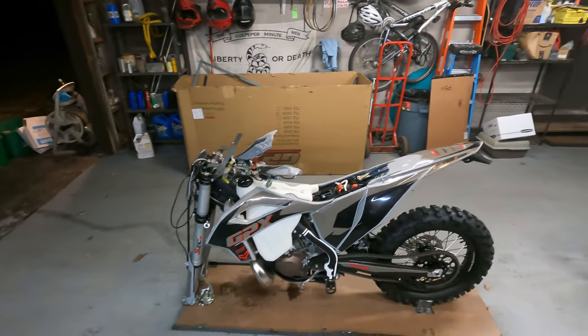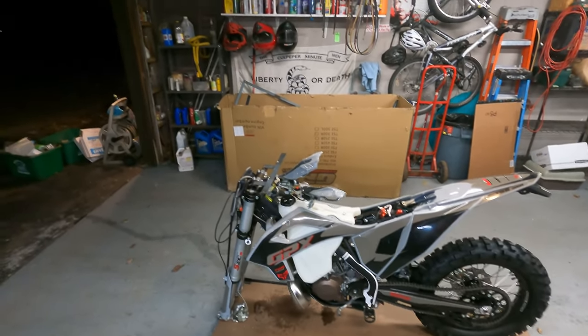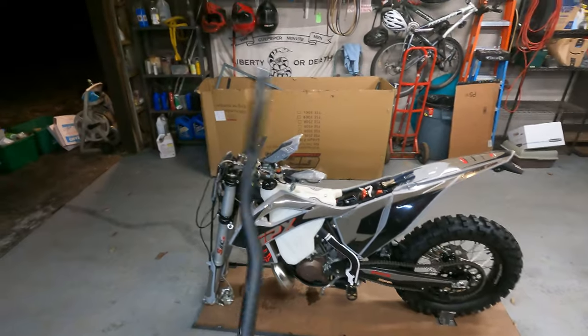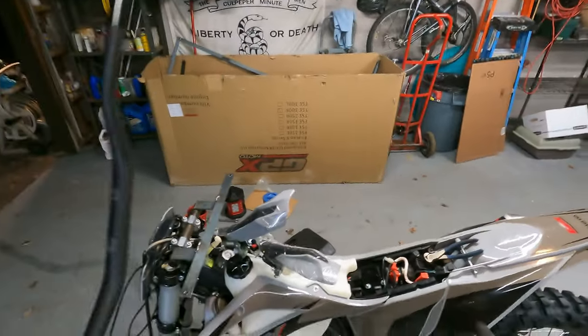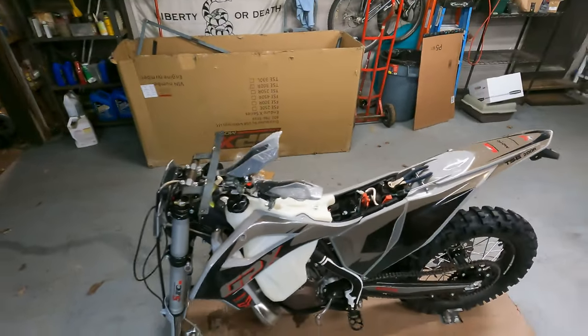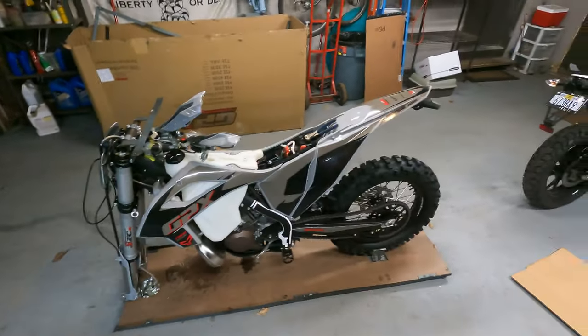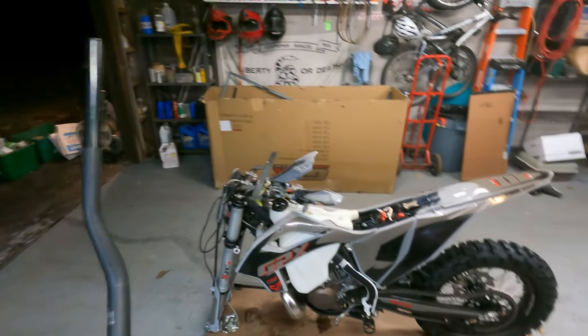Got her all untangled from all those shipping wires and such. The first thing I like to do is start with the handlebar. Once we get that on, we can control the bike a lot easier when we get it off the crate that it's bolted down to. So we'll have something to grab — we'll start with that.